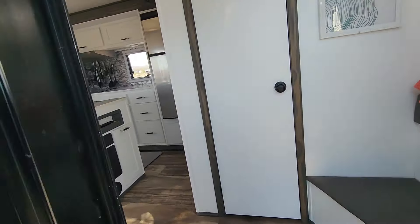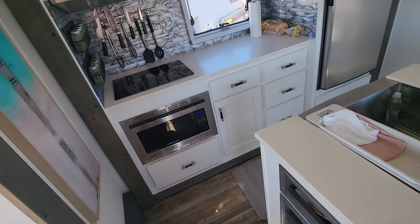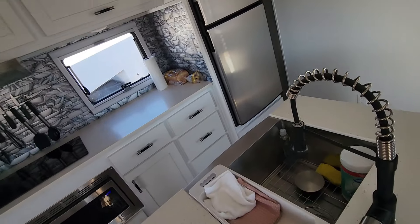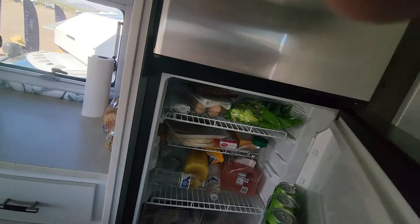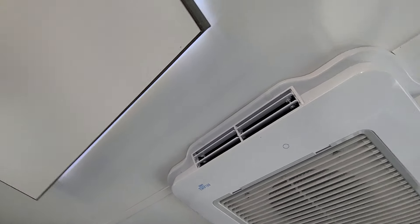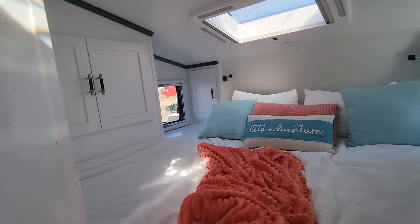This here is the Rugged Mountain. Rich and Joanne will like this. Triple slide — we've got an island, a nice big fridge, microwave, and an induction cooktop. It looks like it's largely an electric rig. That's a Bellaire 3400, and I believe that is a mini split.